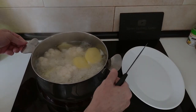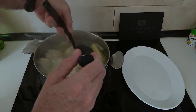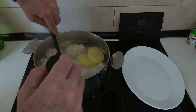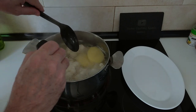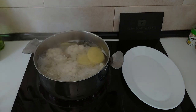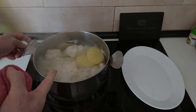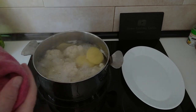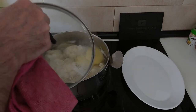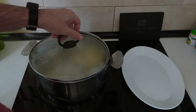After roughly 15 minutes we'll do a stab check, and if the potatoes are soft it means the cauliflower is soft. We'll turn the stove off and get rid of this water — or if you like, you can save the water in a container in the fridge or freezer for a stew or a soup. It's up to you. So let's get this water out.